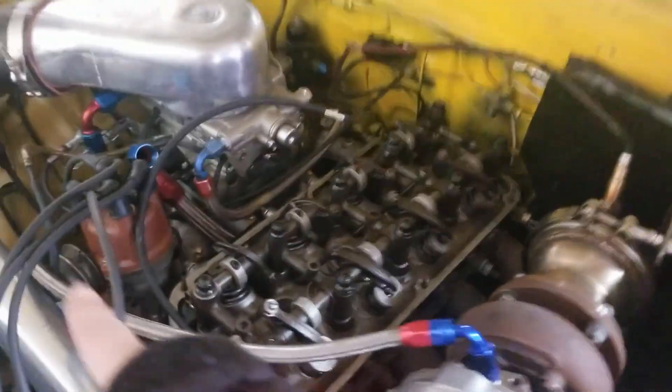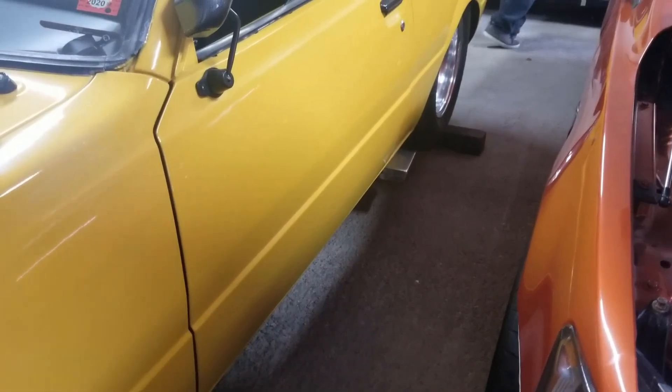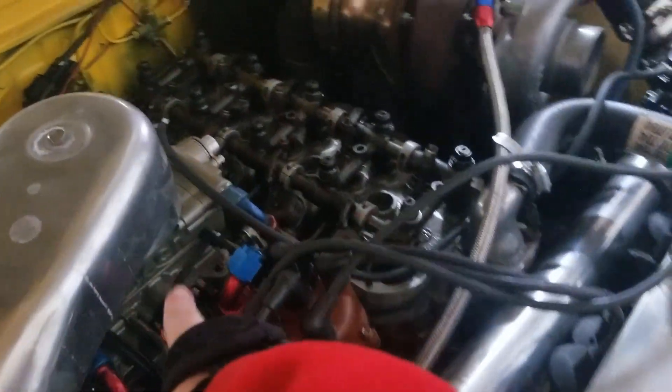We just ordered a new set — we're gonna replace all the push rods. We're also getting new disc brakes for the rear, putting on hood lifts, and we've got a tune to do on that car too.